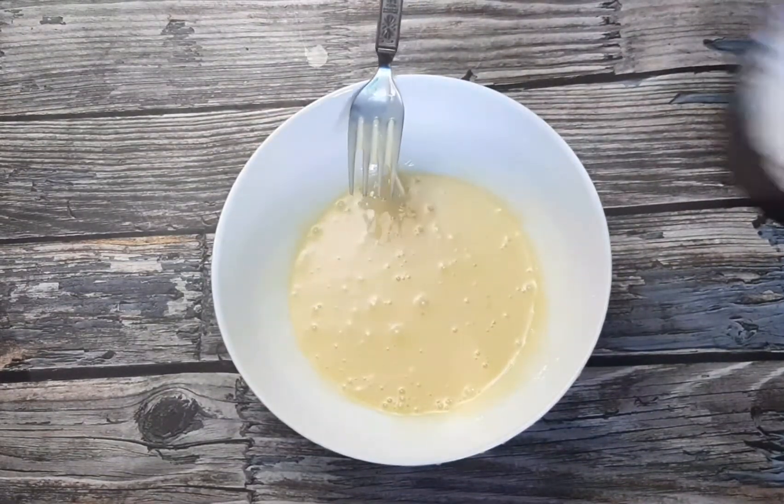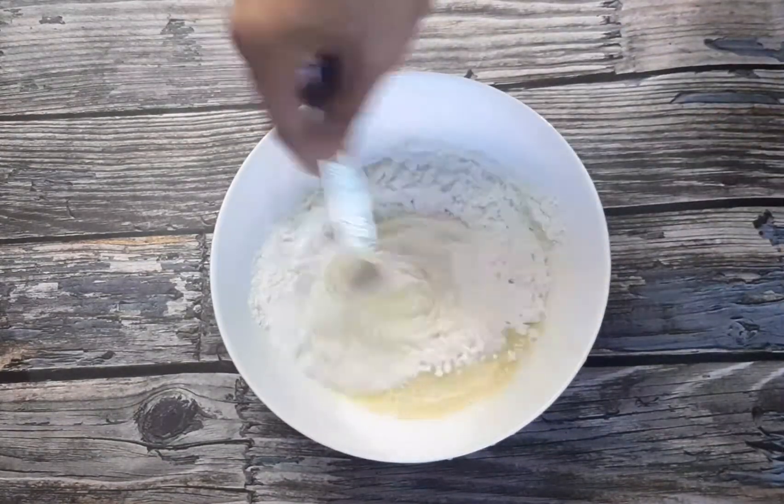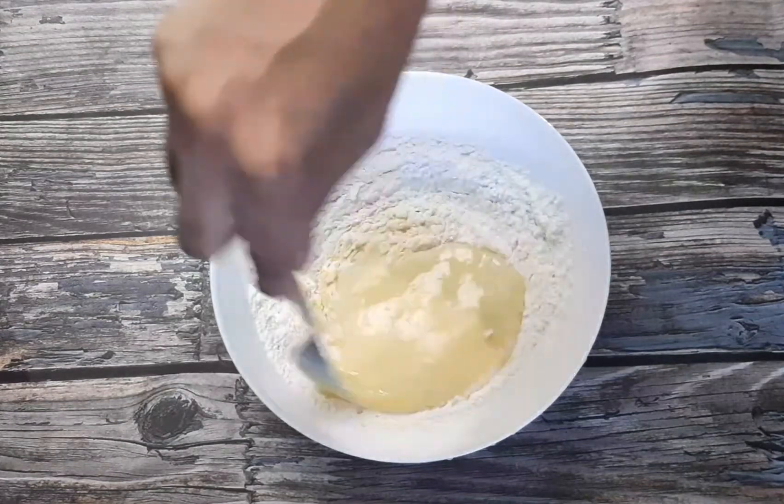Now we will put 1 cup of water on top. 1 cup of water.